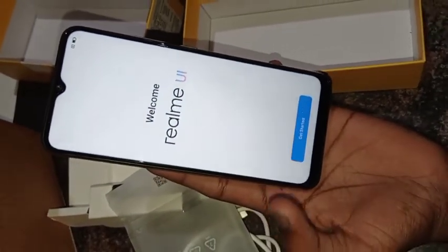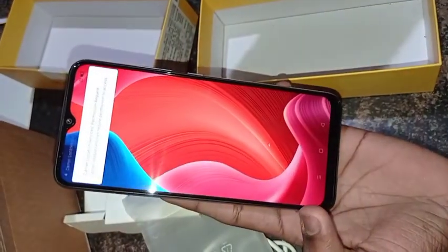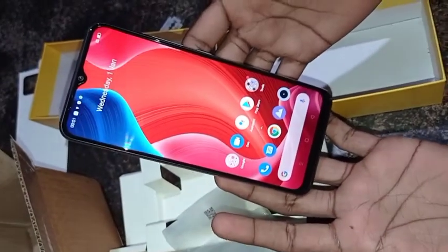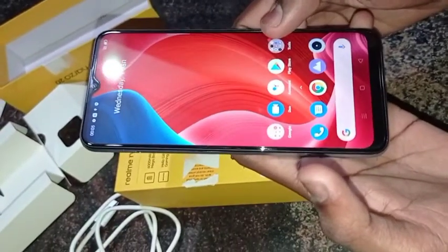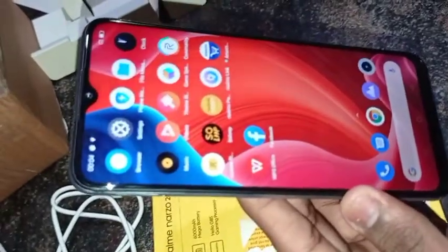Get started. Full interface — home screen. A few apps are available. Realme UI.